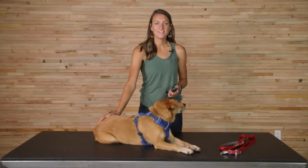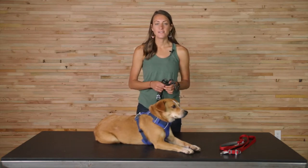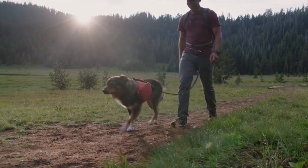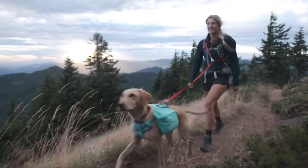Hi, my name is Monica and this is Giles, and we are product designers here at Ruffwear. We're here today to talk to you about the Switchback Leash. Our goal for this product was to design the most versatile leash that Ruffwear offers, so that you can have one tool in your toolkit that kind of does it all.